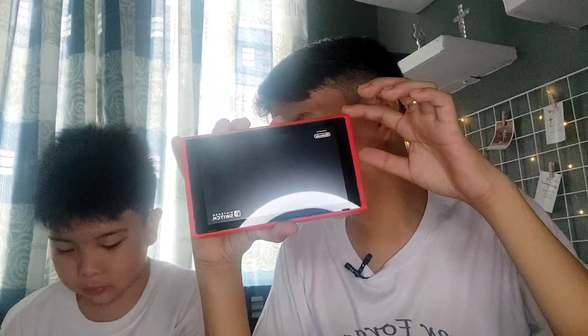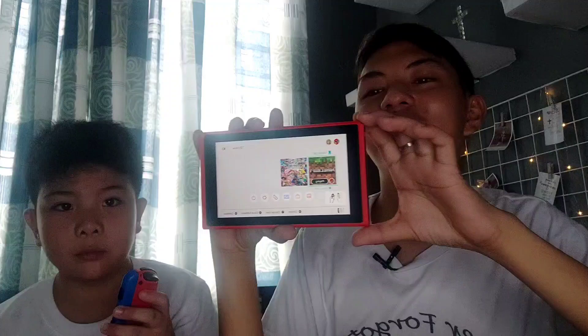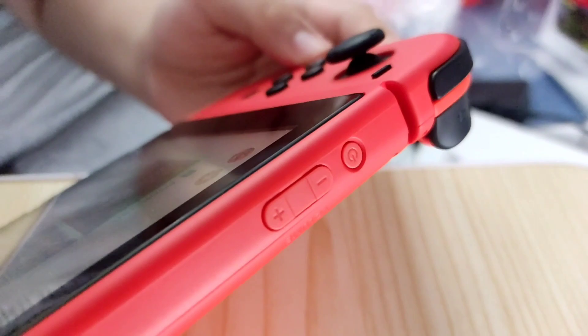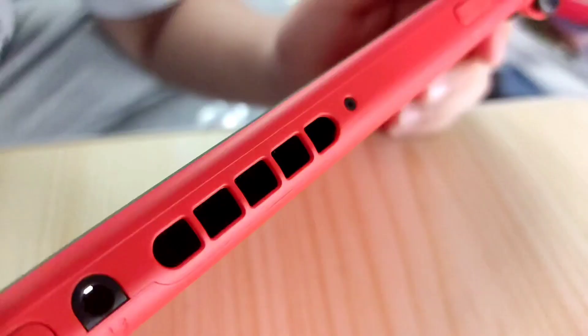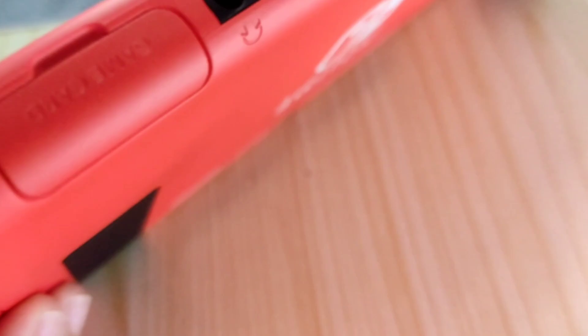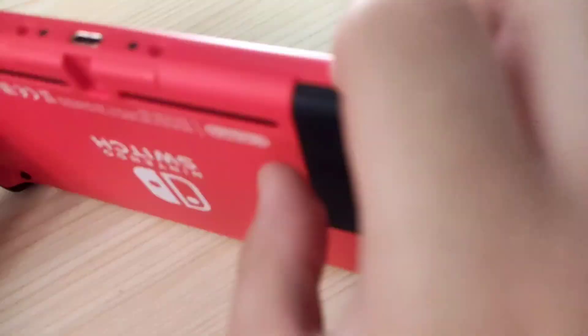Okay, home button please. So titignan natin ang kanyang mga gilid-gilid. Lalagay na uli natin. So guys, sa kanyang left side sa ibabaw, makikita natin ang power button and the volume rocker. Right side naman, sa upper part, makikita natin ang speaker grill and the 3.5mm earphone jack. And the game card — yung lalagyan ng game card. Sa kanyang upper part, makikita natin ang Type-C port.